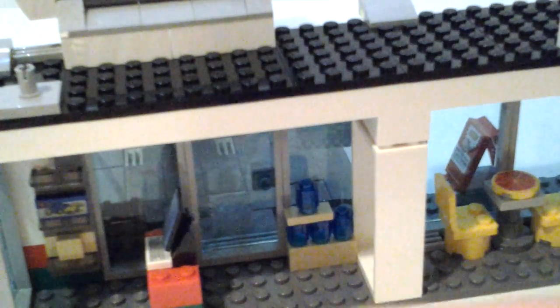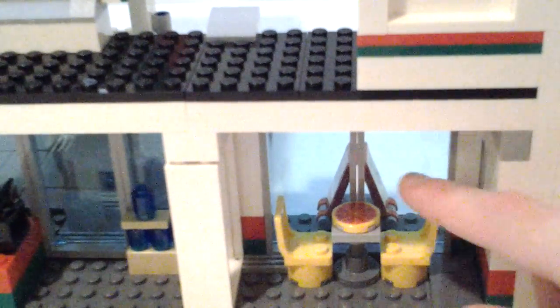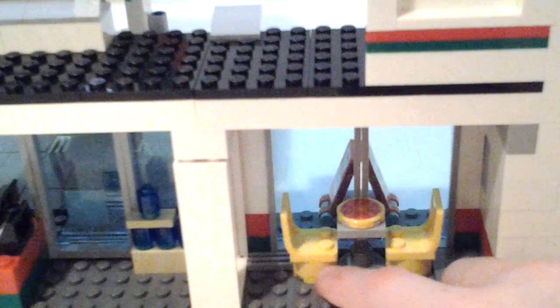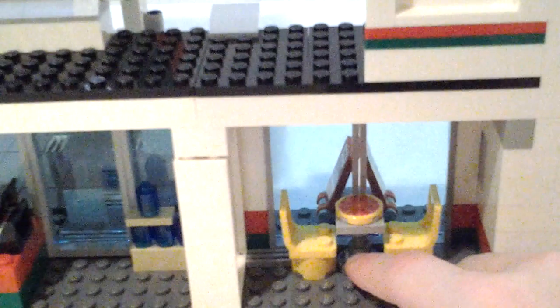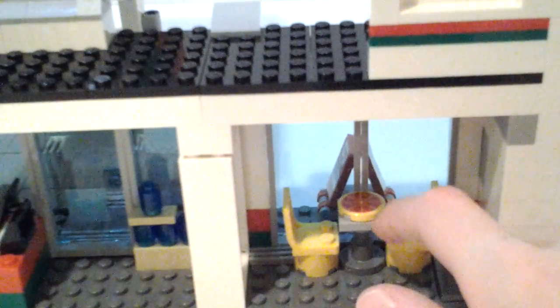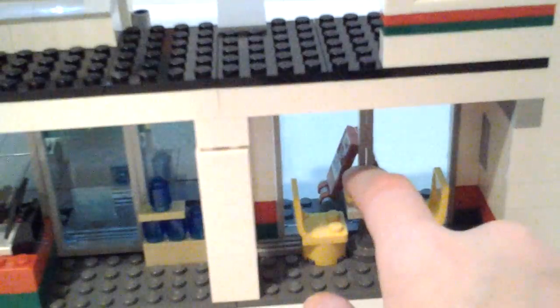The pizza place looks awesome! Now we're going on to the pizza place. There are these chair pieces on one-by-two rounded bricks meant to look like elevated chairs. Then there's a table — using a piece with a two-by-two light gray piece — and that has a simple printed pizza tile.